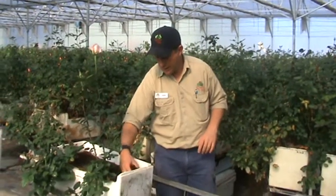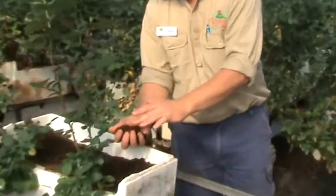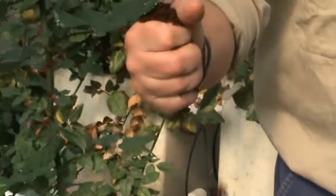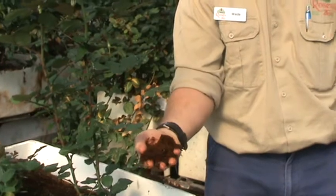If I just show you here a handful of coco peat which is in a box of growing roses — one of the main attributes is its very high moisture retention capacity, and if I just squeeze that, you'll be amazed at how much water comes out of just a handful of coco peat.